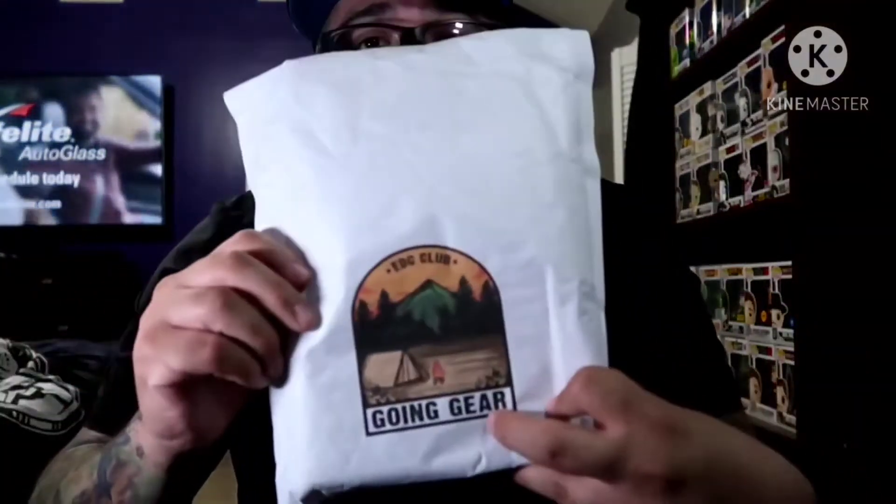Before we dive in, I need y'all's help. I've done a couple different angles for the unboxings — one where I open it up and bring the item up to show you, back and forth like this, and also an overhead shot on the black mat where I open up the items and bring them up to camera. Let me know in the comments which you prefer. For this one I'm going to go ahead and do the overhead shot since I haven't done that one in a while.